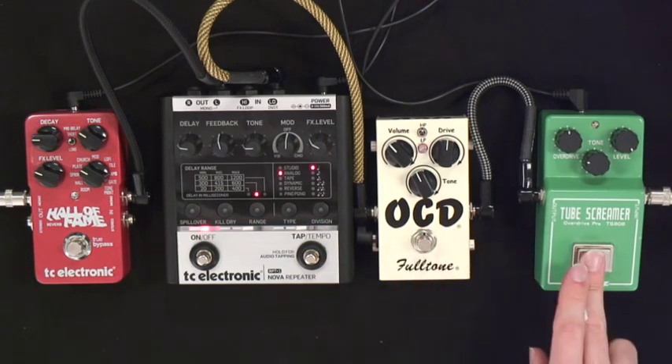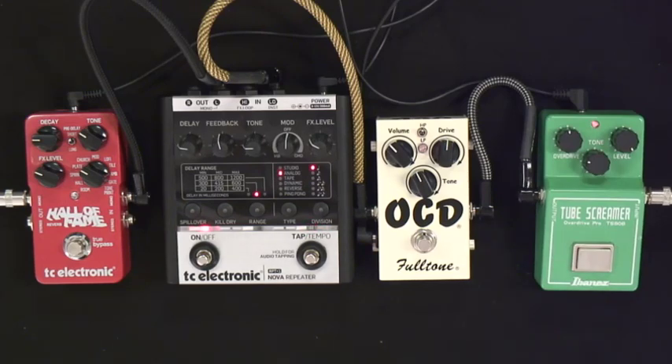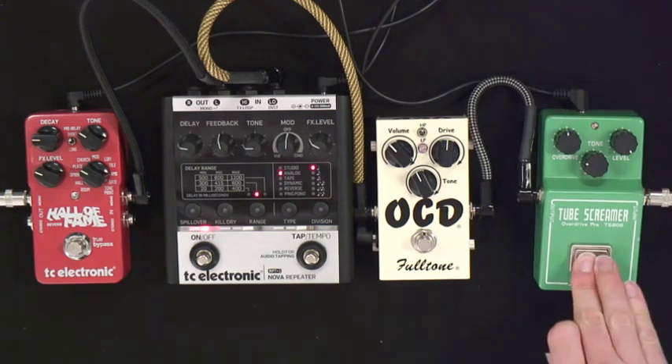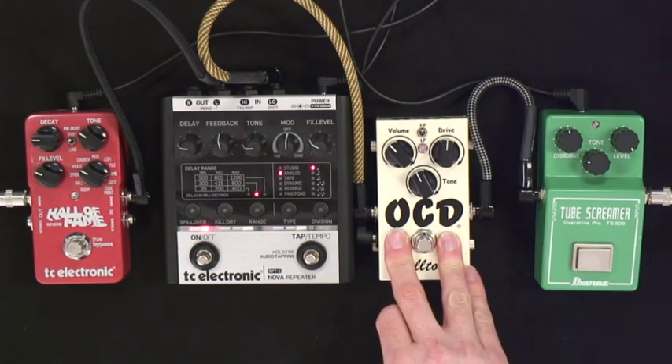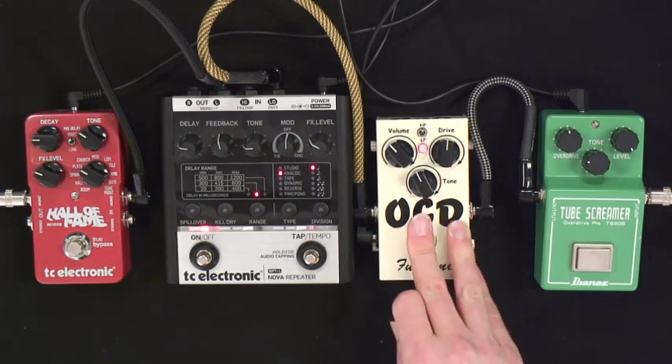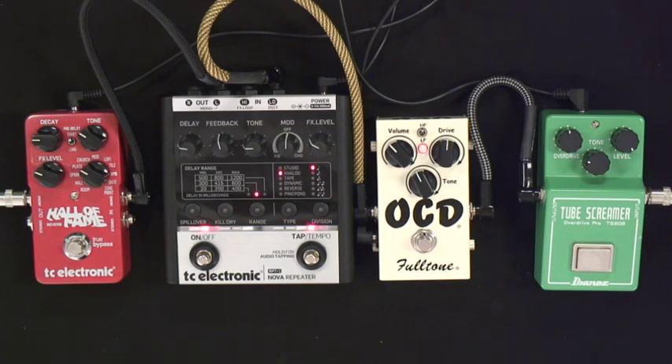If I use a Tube Screamer as an amp sound, that sounds great too. I like to use it as an amp sound — it works really well. I can bring my volume knob down and it cleans up nicely. There are lots of great pedals out there, and I just happen to be using this one because it's readily available. Pretty much any decent guitar shop has the OCD — I highly recommend it if you're looking for a higher quality overdrive.